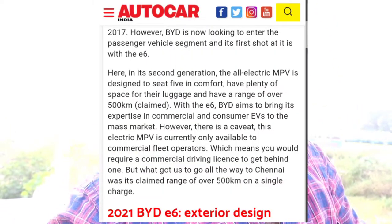The BYD E6 offers around 500+ km on a single charge. For local city usage — as a cab on Ola, for small office setups, or client transport — it makes strong commercial sense. If you run a business within a 500 km range, you can easily cover that distance on one charge.